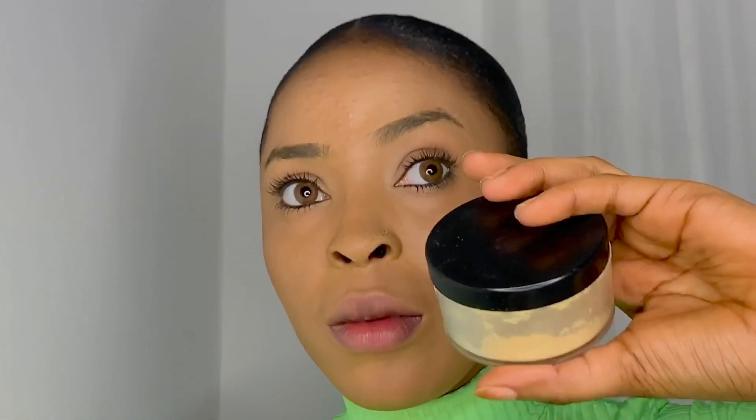Hi guys, welcome back to my channel! Today's video I'm gonna be doing a very simple eyebrow tutorial for beginners. This is pretty much the technique that I use and I highly recommend it for beginners.